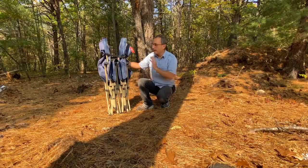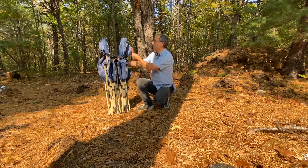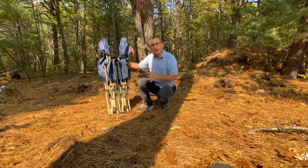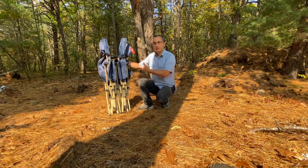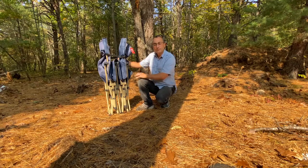I wanted a cot that was very firm, so I bought this one — it's a Red Camp outdoor equipment cot and it has a 500-pound weight capacity. I only weigh about 140 pounds, so my thought process was that it would be super firm, which is what I prefer. It is oversized — a little bit longer than a normal cot, though not much wider.